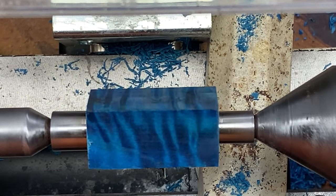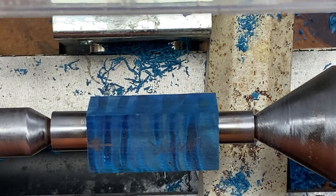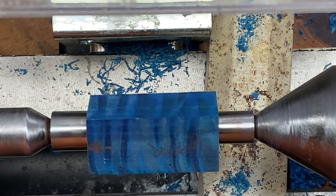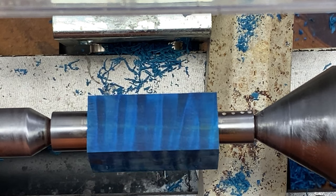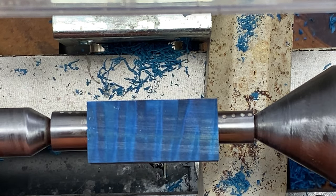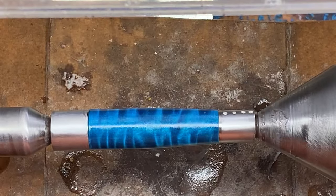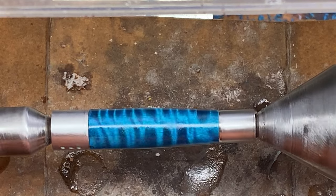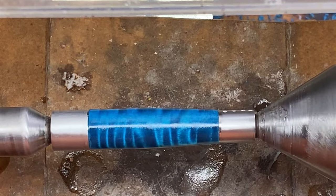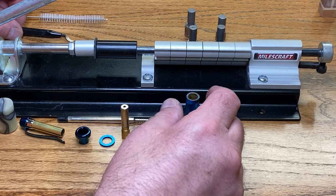I've got the cap blank chucked up. I'm going to film turning this; however, if it turns as easily as the body blank did, I'm not going to bother showing you that footage. I'll just come back and show it to you after I finish micromeshing the blank. We are ready to micromesh. I'll do that, put a little wax on the blank, buff it up, and I will meet you at the assembly table to put this blank into a kit. This is going to be a fun pen to assemble — I'm really looking forward to it.